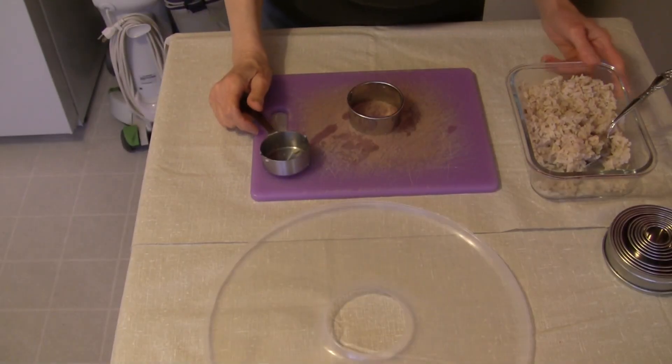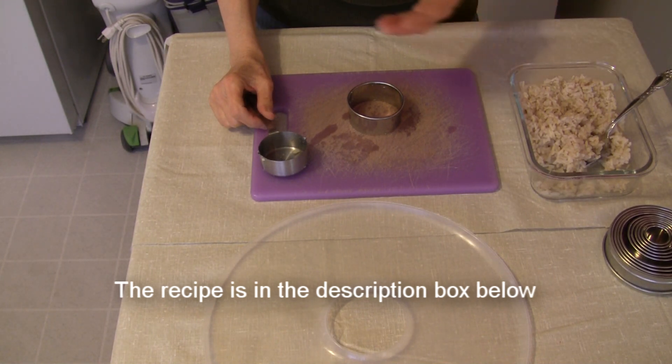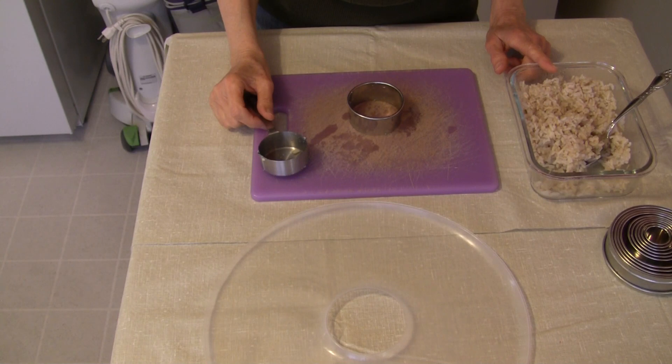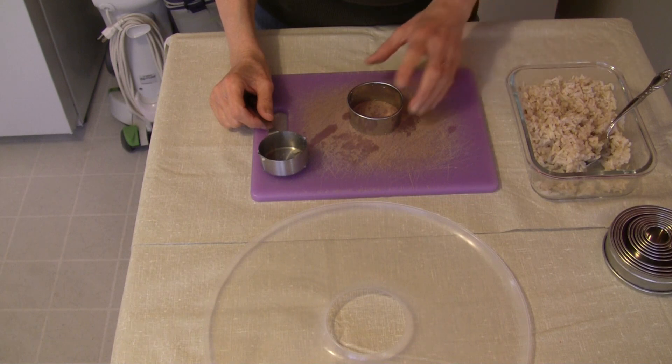Your best bet in making these is to start with a cooked short grain rice — it can be any type of rice you want, white or brown. When I cooked this rice, I realized I didn't have enough short grain rice, so I've got one part short grain brown rice to three parts long grain brown rice. These are not going to be as sticky as I'd like them to be.